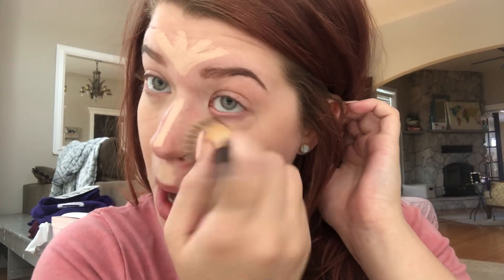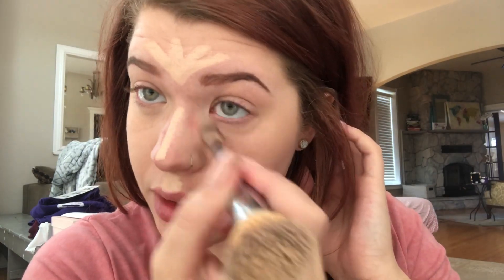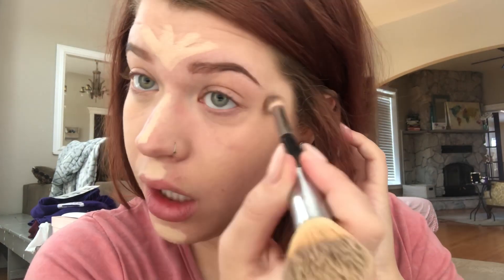This is going to be a medium coverage — not like our full coverage foundation. So if you want full coverage and just a little contour, definitely use your foundation under this. But if you just want something quick to add some dimension without dragging out the bronzer, concealer, and foundation, this is a great way to do that.